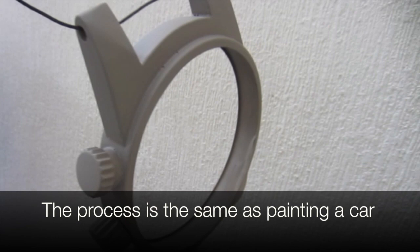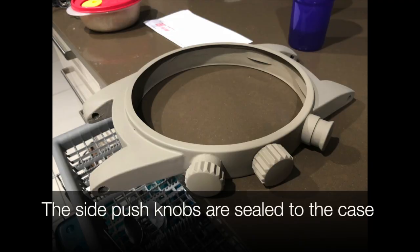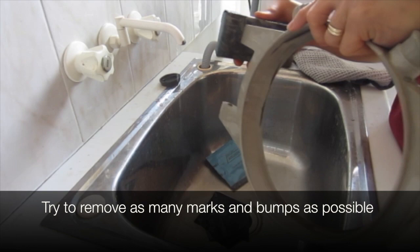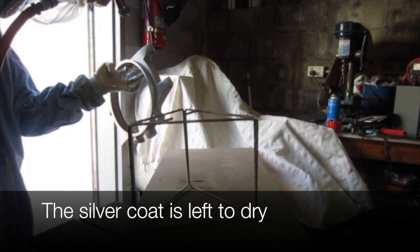The central knob has a bit of a gap on purpose; the side push knobs are sealed to the case. Then we wet sand the spray filler to remove any marks and bumps — the sanding grit needs to be about 800 minimum. I used a silver wheel colour paint; it's easier to hold the case while spraying so you can go right around it. The silver coats are left to dry and then I spray it with a clear coat.